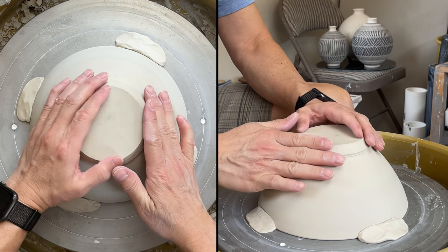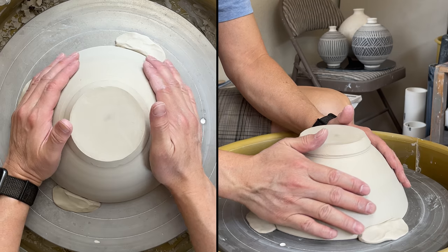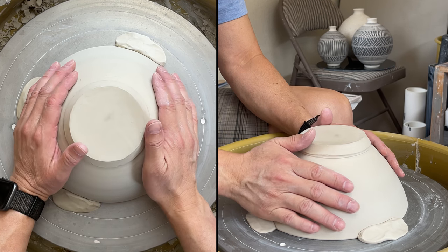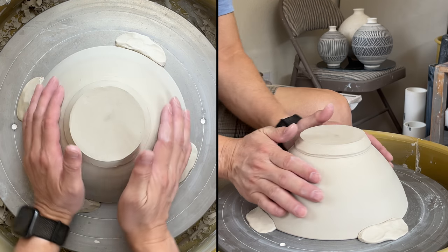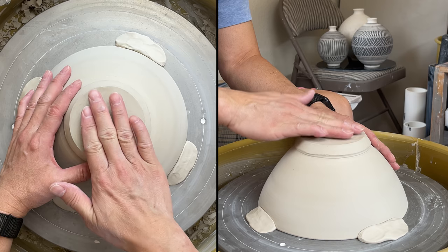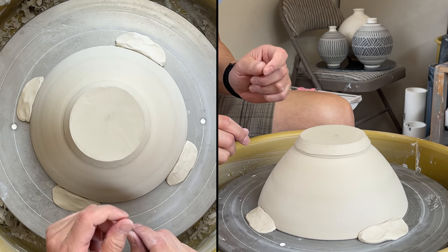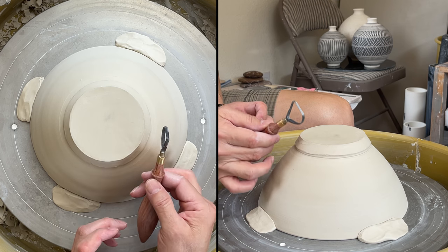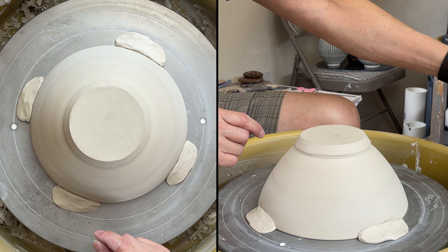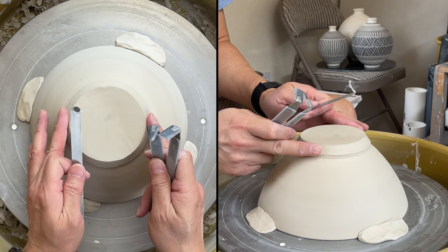You want to wait until the right stage to trim. When you rub your fingers on the surface, if it feels sticky, it's too wet — just no rush, wait till it gets to the right time. If your clay is too wet and you still want to trim, the best way is to use a looping tool. For the L-shaped carbide tool or stainless steel tool, you might want to trim at a later, harder stage — that will be easier.